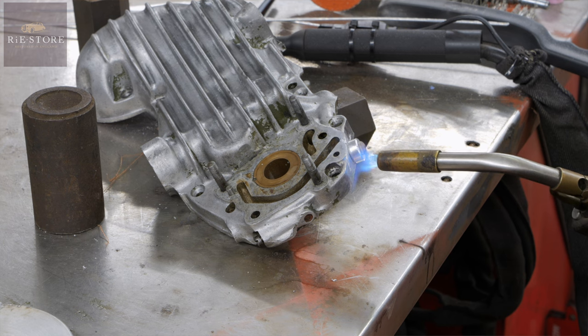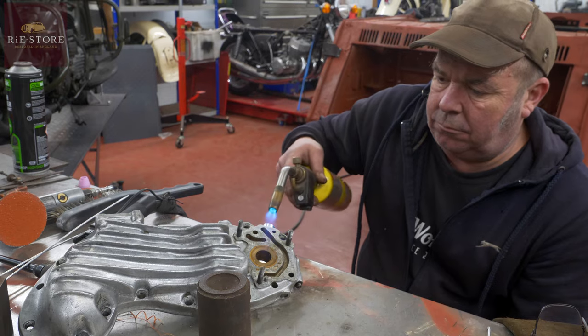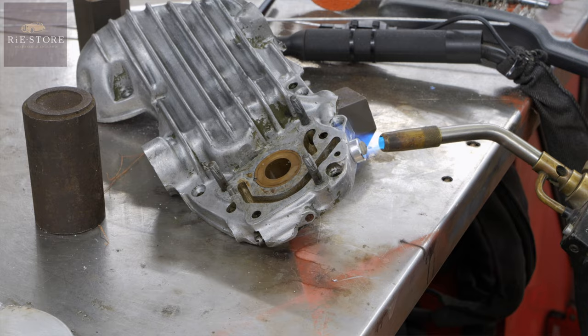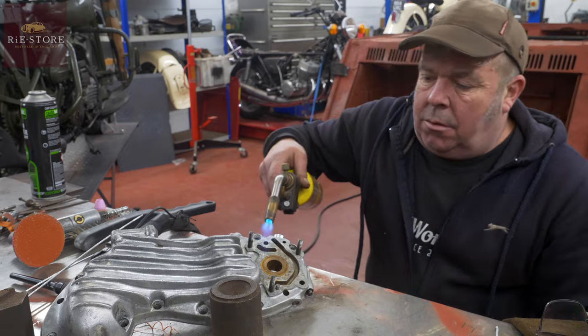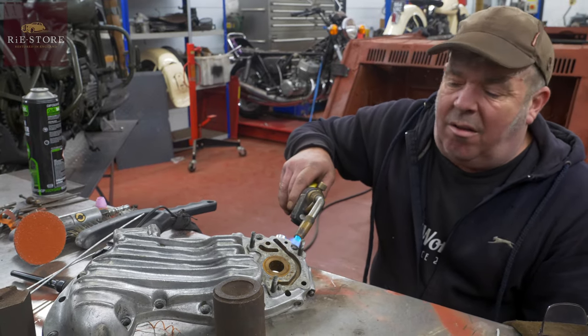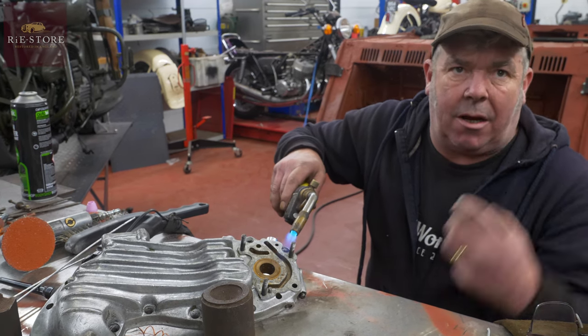It's not popping or festering yet, which is quite good. A little bit longer — that's probably enough. The hotter the better. You don't want to get it massively hot, you just want to get some background heat in it.